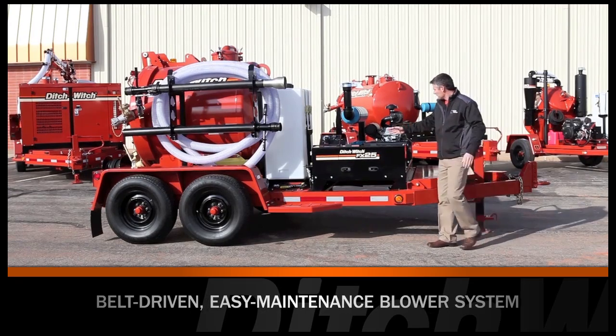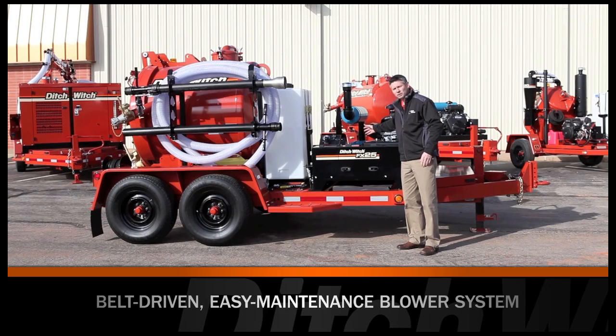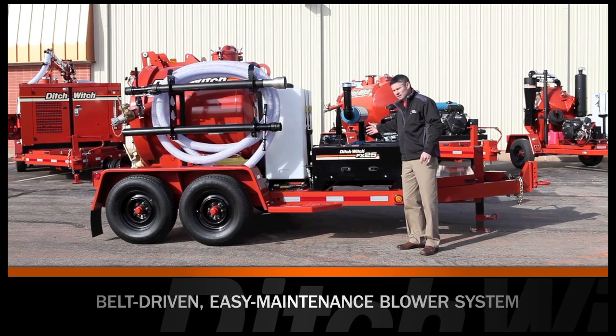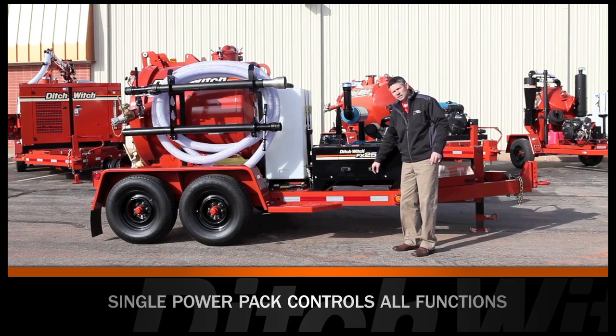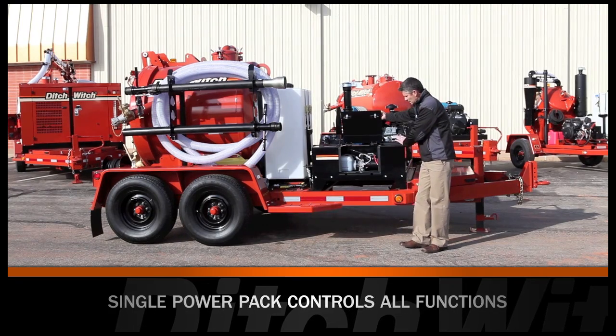The blower is common with our FX30, so we're using proven components. It's belt driven, again for easy maintenance. Here on the curb side we have our controls. There's a hydraulic DC driven power pack and battery in this compartment.